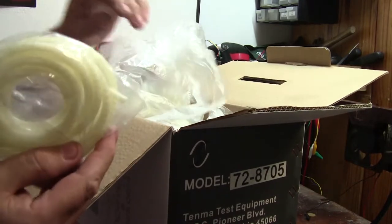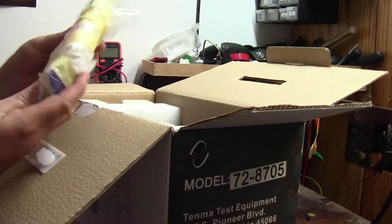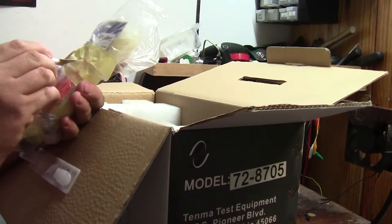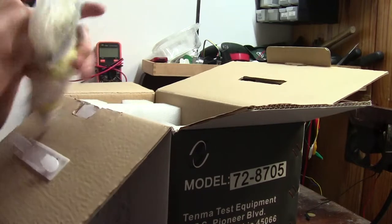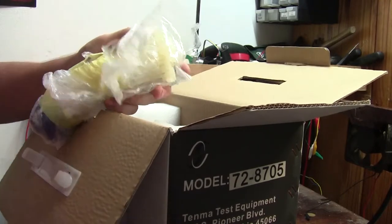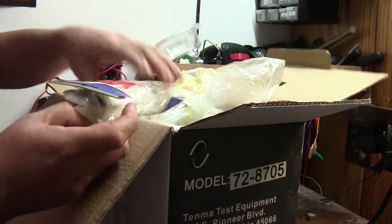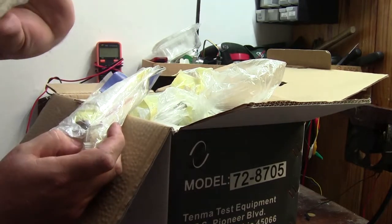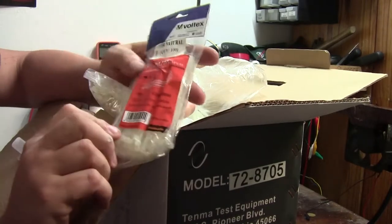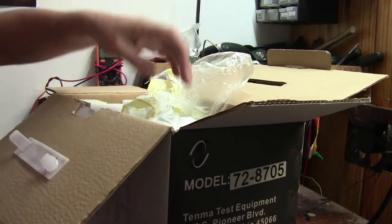We've got some very small spiral wrap — that's always handy. We've got a bunch of stuff in this little packet. This is exciting for our very first unboxing video. We have got cable ties, and in this one some more white cable ties — always come in handy.